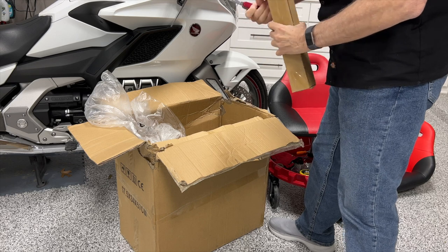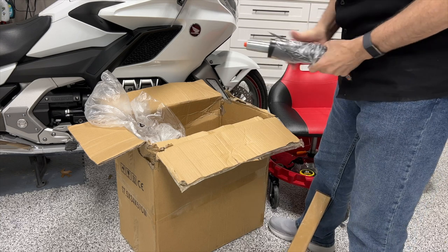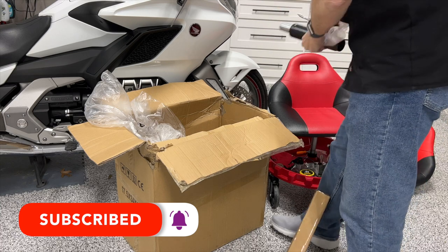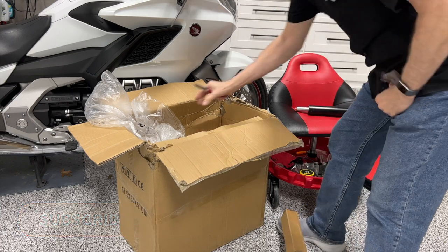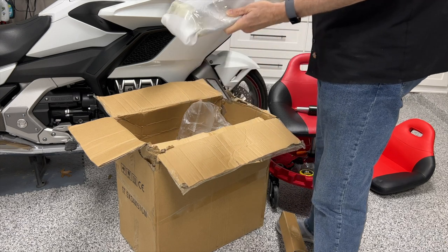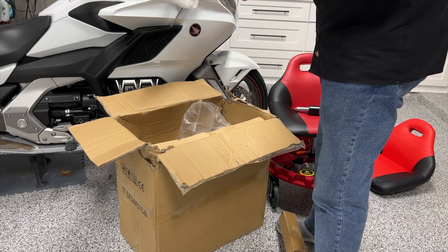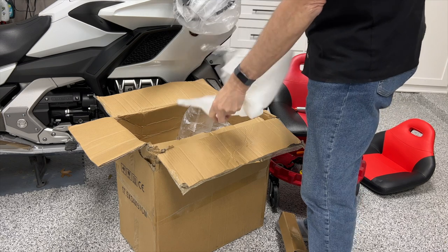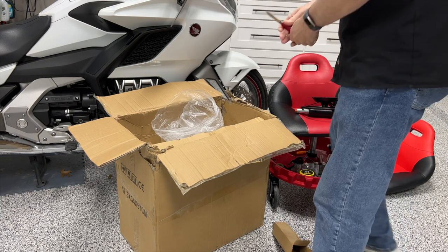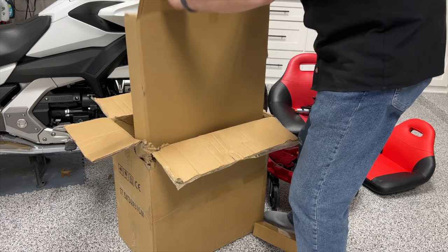While I finish unboxing all these parts, I would like to remind you that if you like content like this, please take a second to click that subscribe button down below. Don't forget that notification bell so that YouTube will let you know when we come out with new videos. This appears to be the base for the seat, which also has the little adjuster handle that you can use to lower or raise the seat.